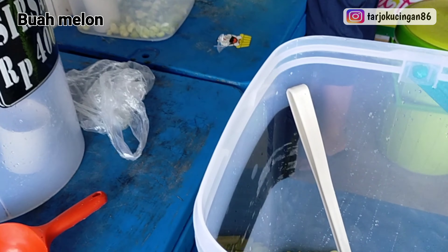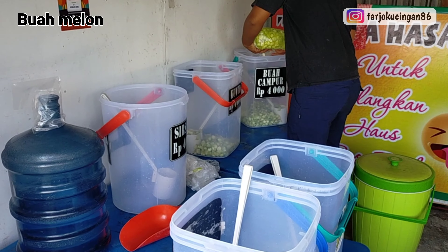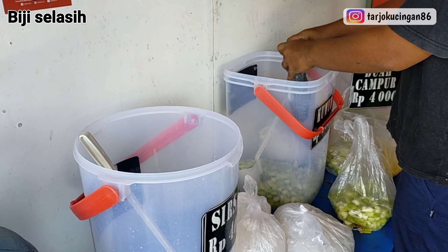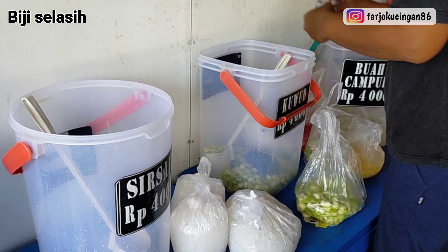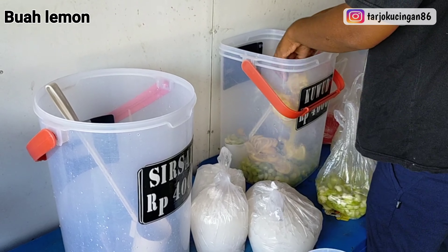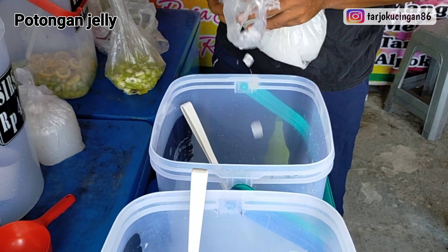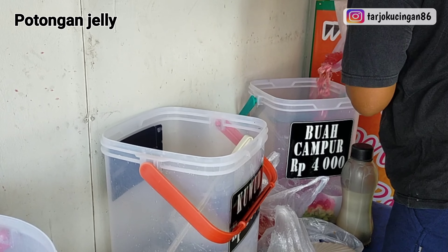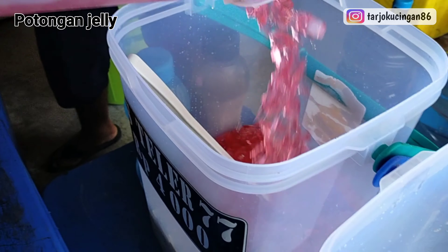Let's go. 1 cup of water, 1 cup of water, 2 cups of water.